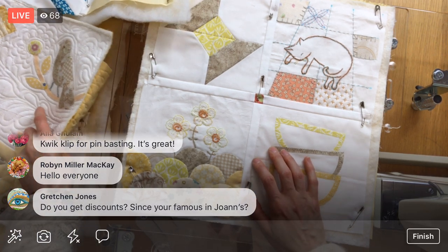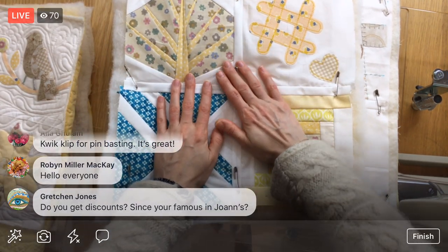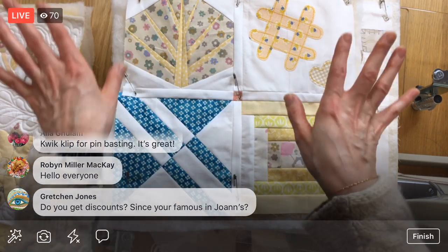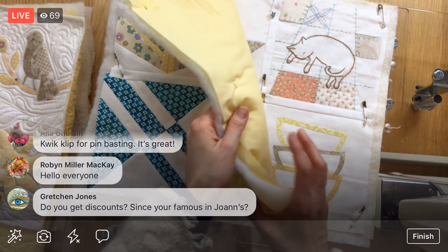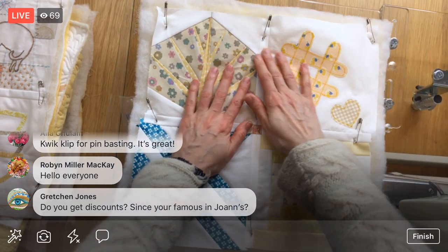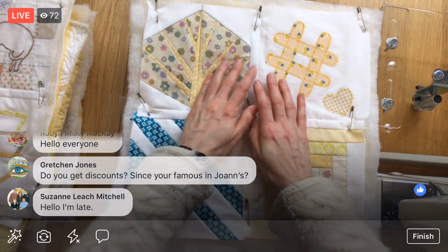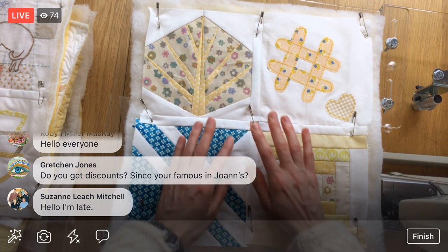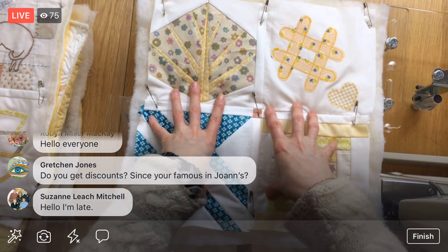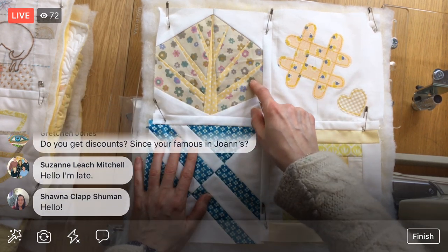Sometimes I can buy some things at wholesale cost because I can contact a distributor and I'm usually buying large amounts of things, but I don't just magically get discounts unless I'm working directly with a company. Also, my embroidery kits are over at Joann Fabric — if you want to find some things to stitch, they're in the embroidery aisle at most Joann Fabrics.